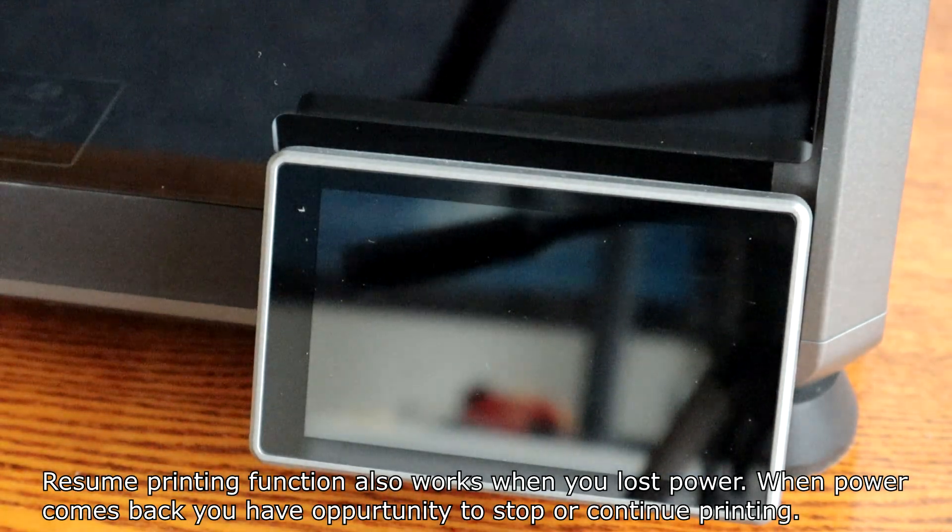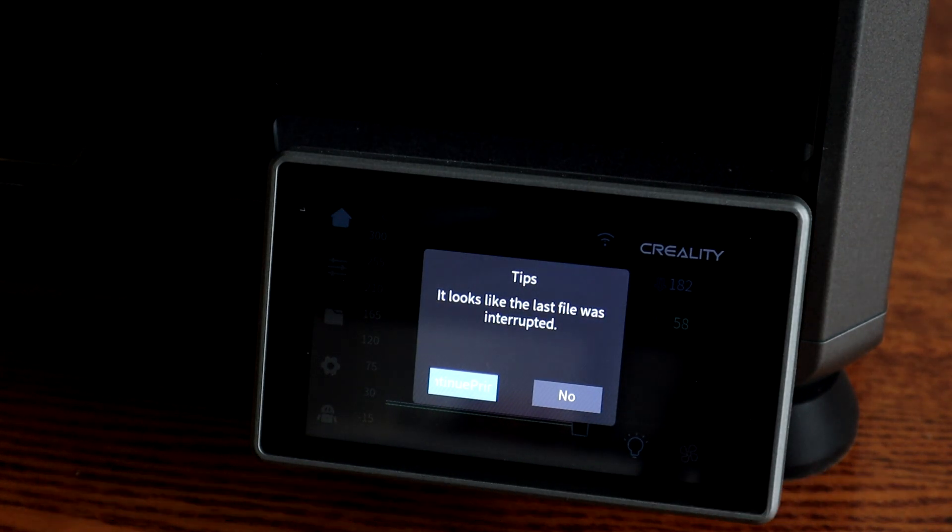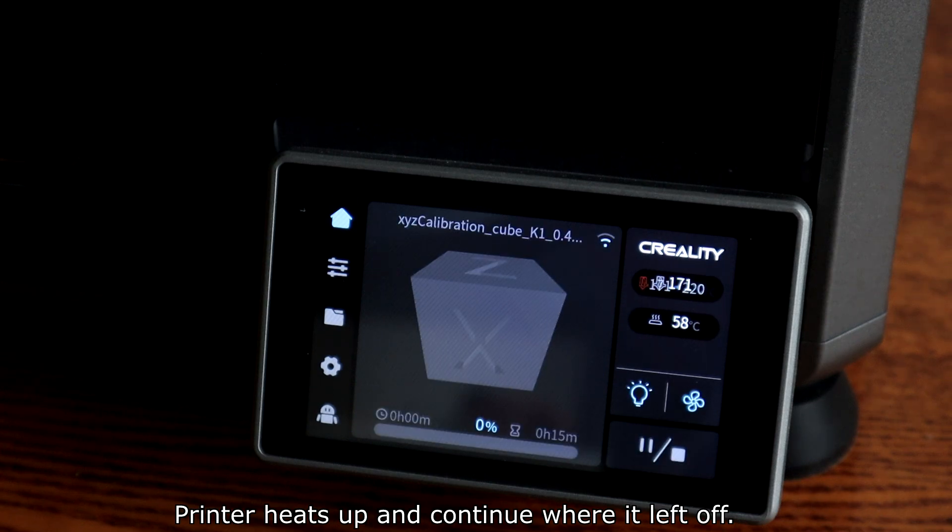The resume printing function also works when you lose power. When power comes back, you have the opportunity to stop or continue printing. The printer heats up and continues where it left off.